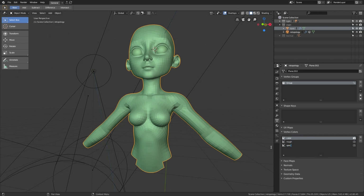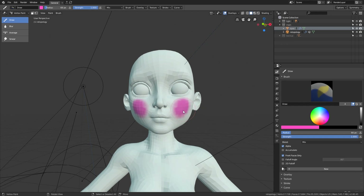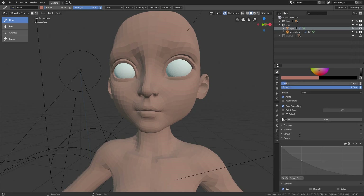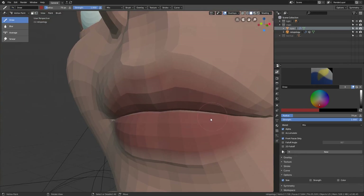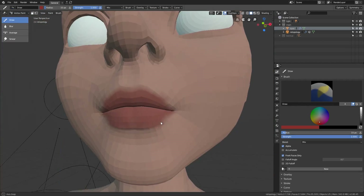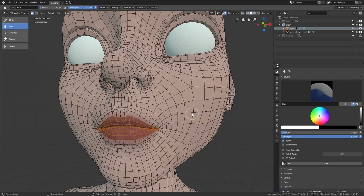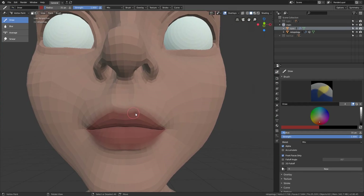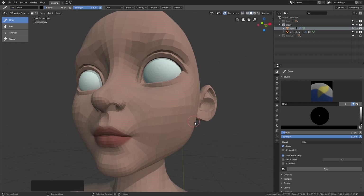I got a little bit lazy and decided to not create the UV map and just paint the colors directly into the vertices instead. Midway through the process I realized that the vertex color sets cannot be named 'color' — if you name it 'color' it will not work, so just name it something like 'skin color' instead. The color picker is next to useless in vertex painting mode because it picks the shaded color of the screen instead of the actual color of the surface.